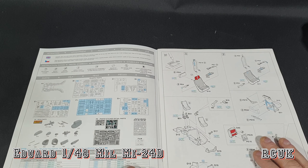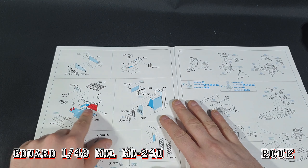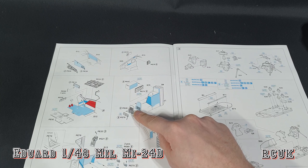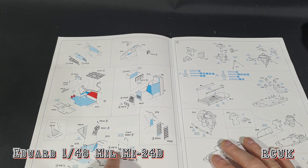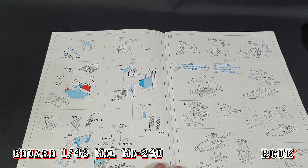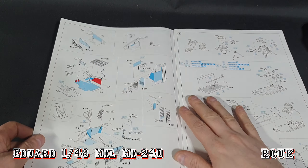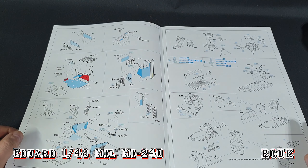Inside the cockpit there's photo etch and more radio equipment. We've got to remove certain pieces to replace with photo etch. This is all inside the cockpit still. The main belly of the helicopter has more electronics, loads more detail parts and radios. You're only going to see all this if you have the side door open — if you don't, you won't see it.